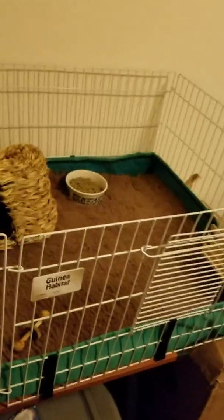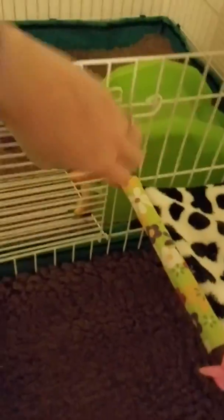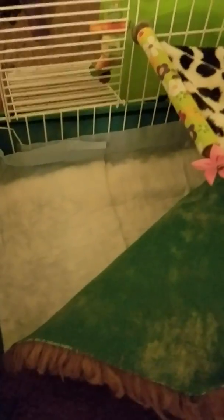So back to this specialty carpet I'm using — it's washable. I have two sets, one for each cage. Underneath them is more pet pee pads. Once a week I change them out, which saves me a lot of money.